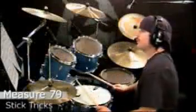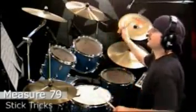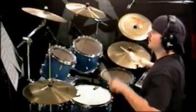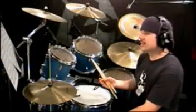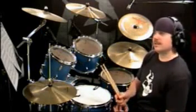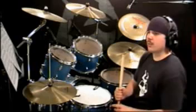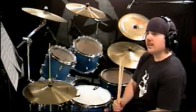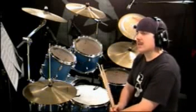So measure 79 looks like this. And those are a couple of stick tricks that you can throw in there. Again, it's just for showmanship — it makes it look a little neater. They definitely aren't the most important thing. The most important thing is that you can play it with solid timing and play it correctly. So after you get the song down, that's the best time to try to throw in some stick tricks.